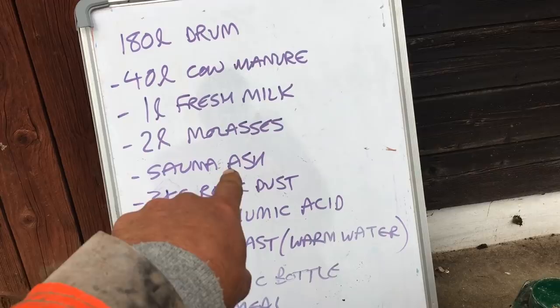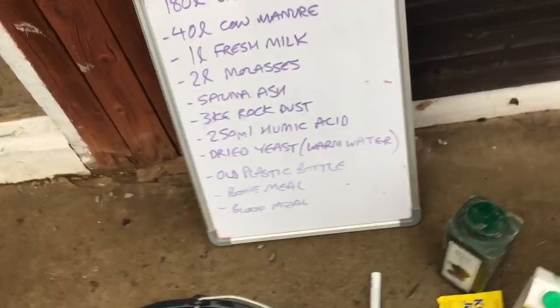We're also putting in some ash from the fire — that's got different minerals — and rock dust. We have Sears rock dust here, which is a volcanic rock dust used for lots of minerals. It's wonderful stuff; you can read about it on their website. Then we're adding humic acids, which is more food for bacteria, and dried yeast to expel the air.